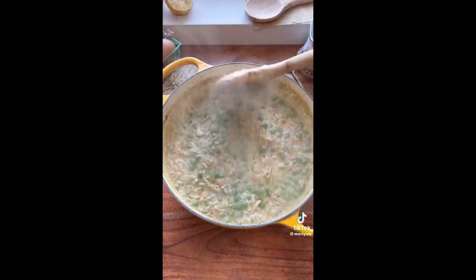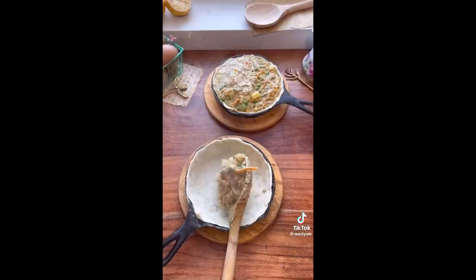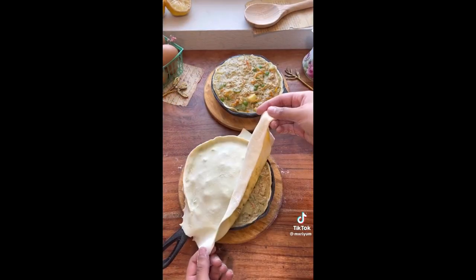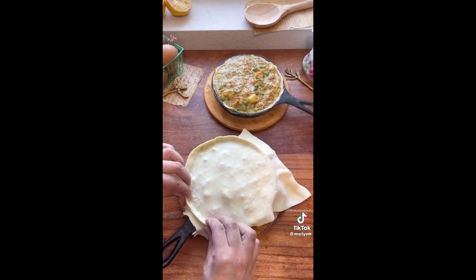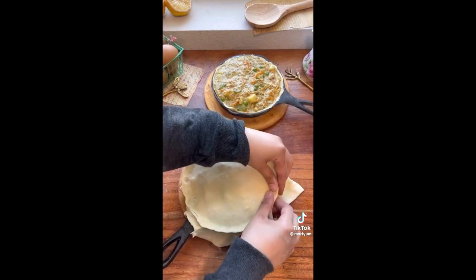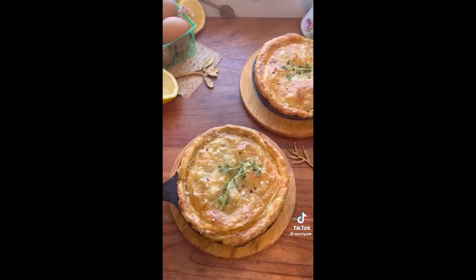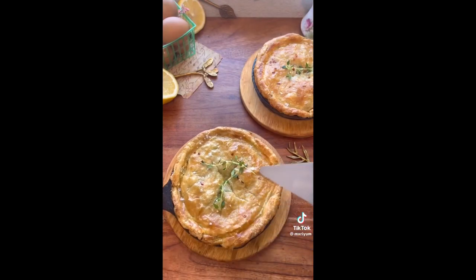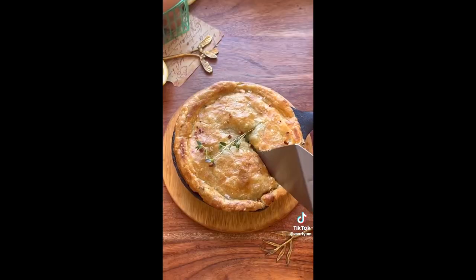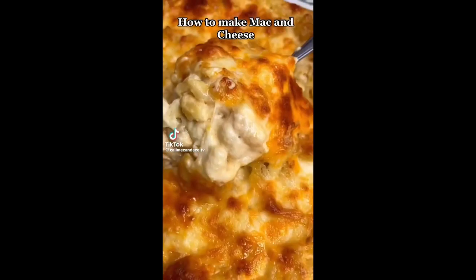Taste your filling and see if you'd like to adjust the seasonings. Cooking is a personal experience and not everybody is going to like the same amount of seasoning, so adjust it the way that you'd like. Then throw in your peas and stir. In your baking dish, place one sheet of slightly thawed puff pastry into the bottom, pour in your filling, and cover with another sheet of puff pastry. Seal the edges, cut a few slits on top to allow steam to escape, brush on your egg wash, and bake at 400°F for about 30 to 35 minutes. Add garnish and you're done.